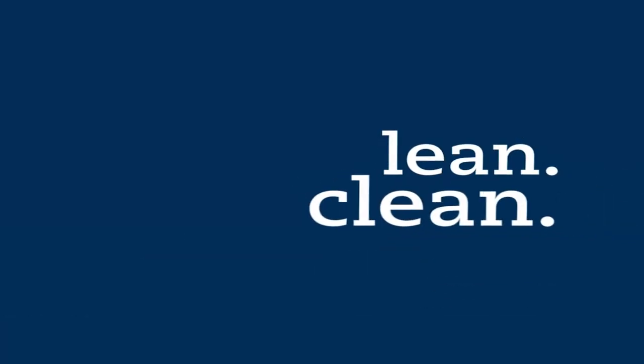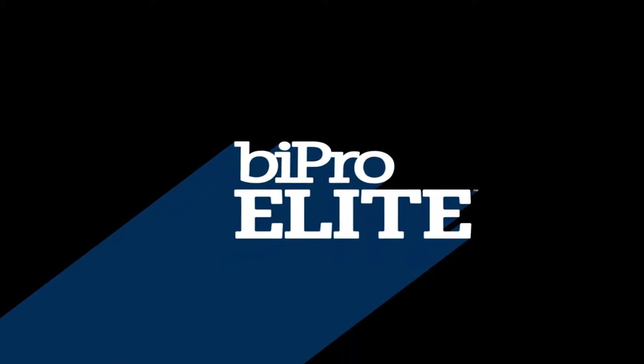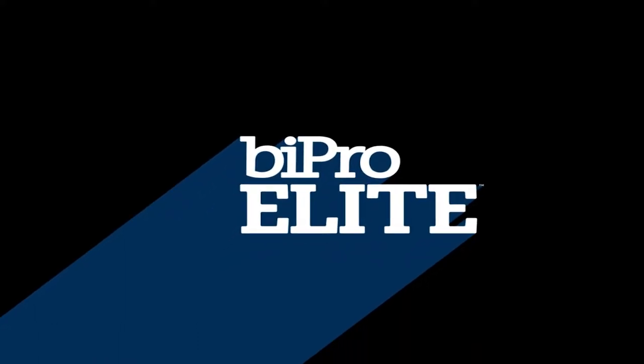This behind-the-scenes look at Jackrabbit Athletics is presented by our friends at BiPro, lean clean protein.